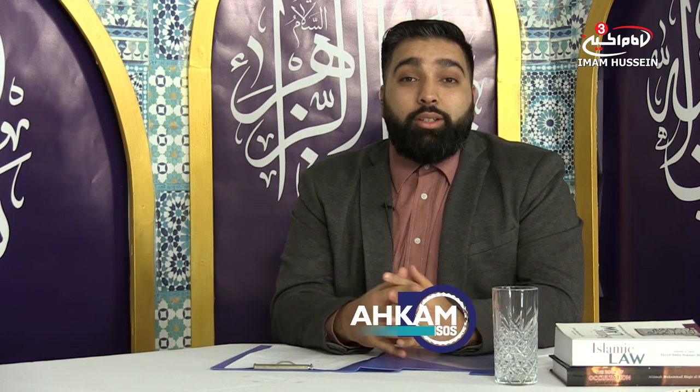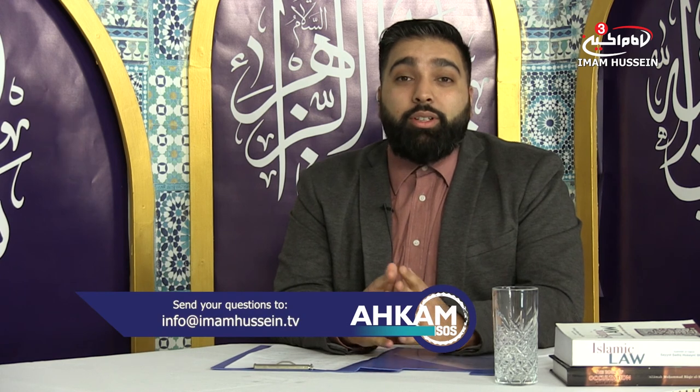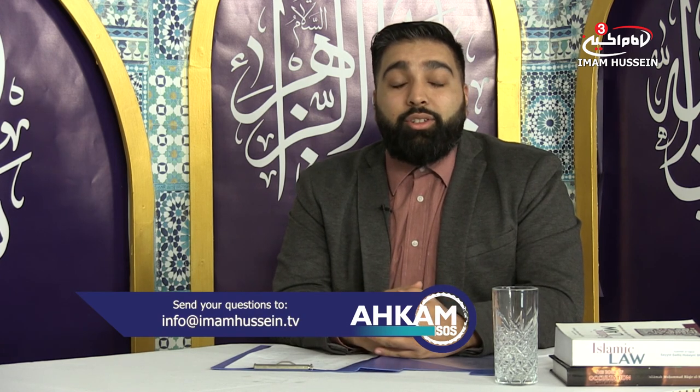As-salamu alaykum wa rahmatullah. That concludes our discussion on wudhu. Thank you very much to all of you for joining us on this episode. If you have any questions you would like to direct to myself or the Sheikh, please contact us on the details provided, and inshallah we will be able to answer them for you. Until next time, for a new discussion, join us then. As-salamu alaykum wa rahmatullah wa barakatuh.